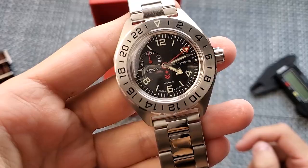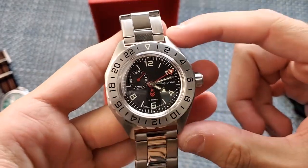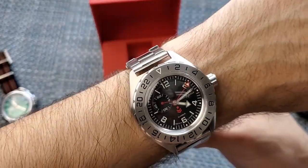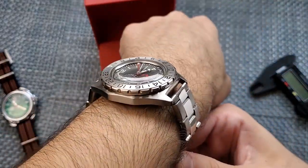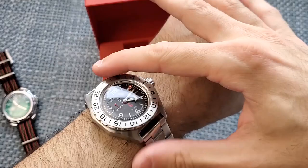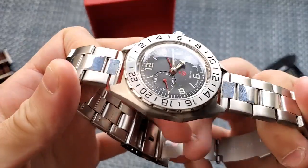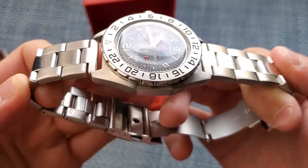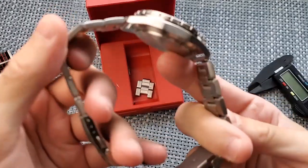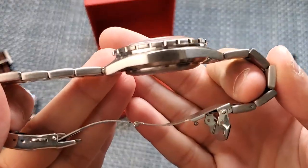As far as dimensions, it does have a 41 millimeter case, very similar to the Vostok Amphibia, but it has a pretty big lug-to-lug size of 49 millimeters. Throwing it on my seven-inch wrist, that's about my limit — I don't really want to wear a watch bigger than this in terms of lug-to-lug. As for thickness, it does have a domed acrylic crystal, which I love the look of, and it is about 14 or 15 millimeters thick. Honestly, it doesn't feel like a super thick watch because of the curved lugs at the end, which is a nice touch to make it more wearable.